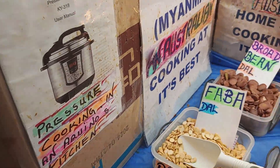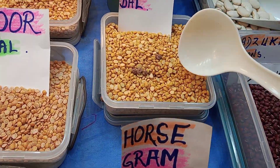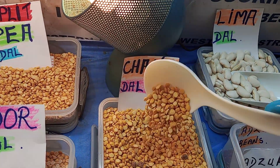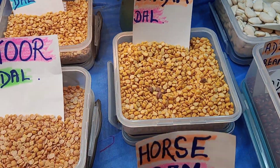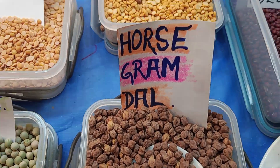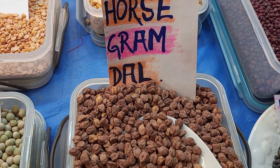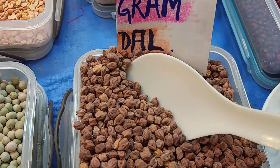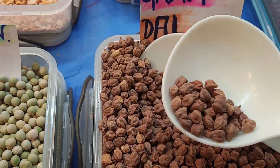Now we've got chana doll — the Indians call it chana doll, but really it's gram doll. And this one here is the horse gram doll. Let me pick it up for you — look at that, a little bit closer — there it is. Horse gram doll, I love this doll.